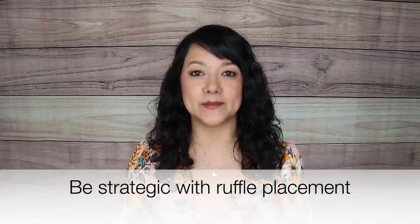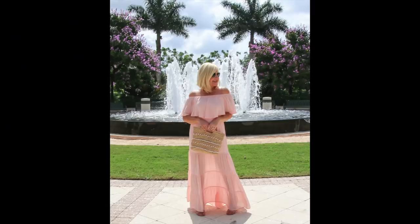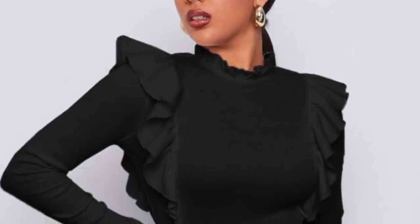Our next tip is paying attention to ruffle placement. Ruffles are a beautiful detail, but be aware that wearing ruffles makes that area of the body appear larger. If you're insecure about your lower body, avoid ruffling at the hemline of your dress or skirt. Similarly, if you feel you have wide shoulders, avoid ruffling along the neckline, as that would just make that area appear larger.